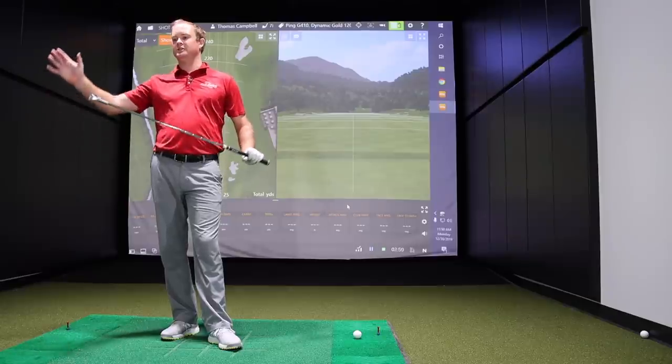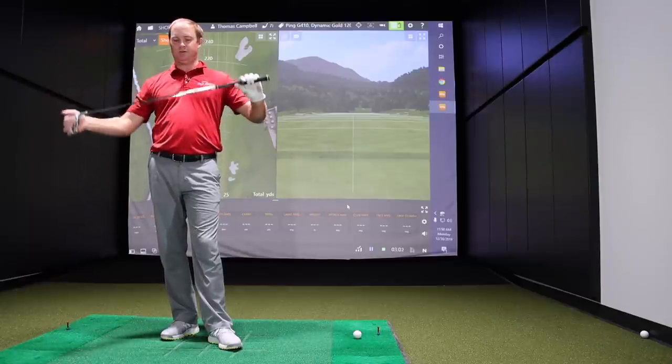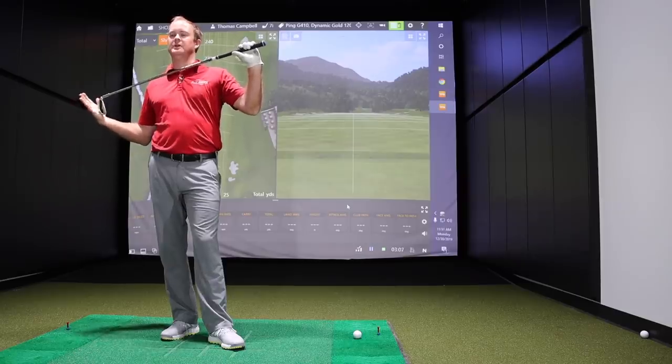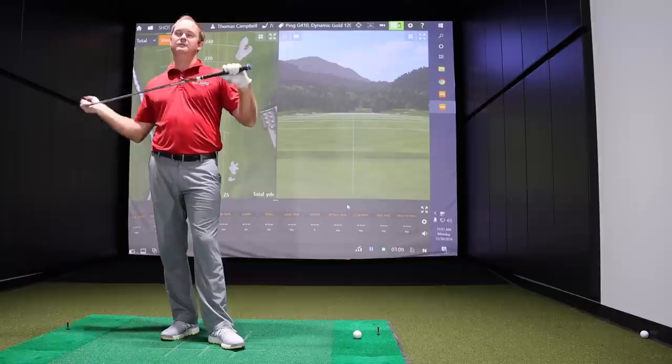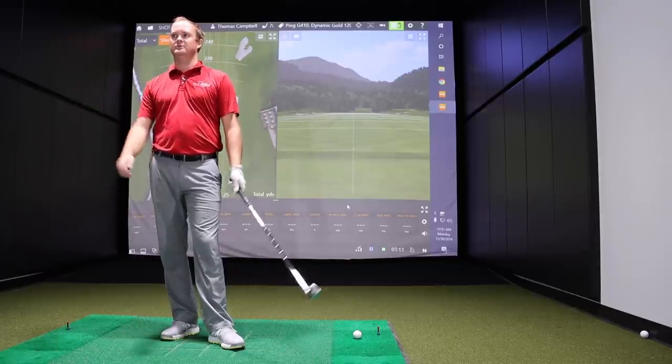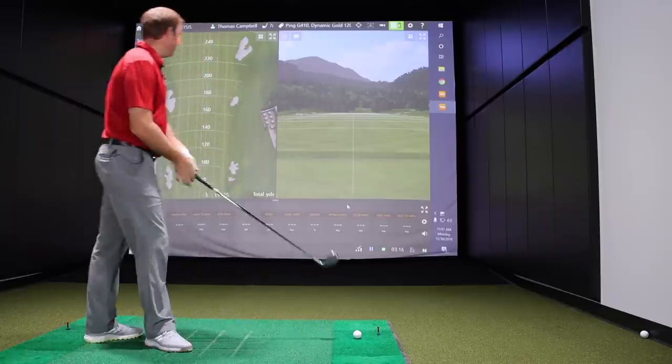We'll really find out why manufacturers offer four or five-plus different iron models, because that's how different golfers are. Every swing is different and going to fit differently into each iron model. We'll explain what golfers are going to get from the G410, i210, Blueprint, et cetera. For testing, we're using standard lie with the Dynamic Gold 120 S300 shaft, because the Ping Blueprint is a fixed fitting head and we can't change that head out.